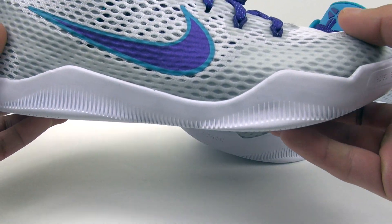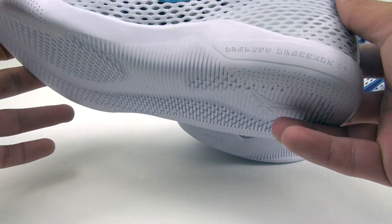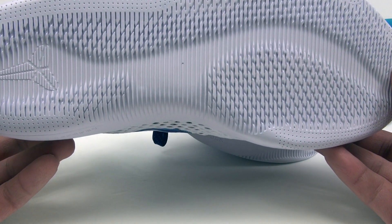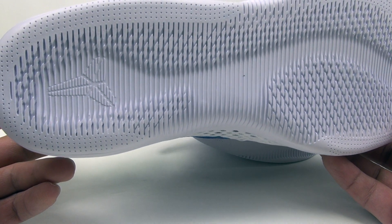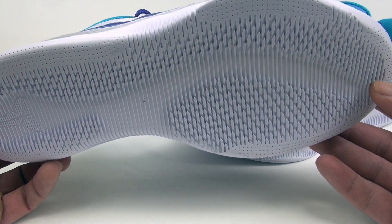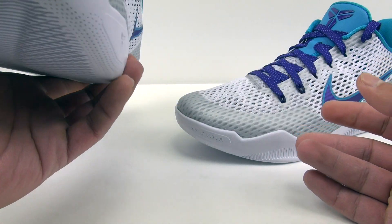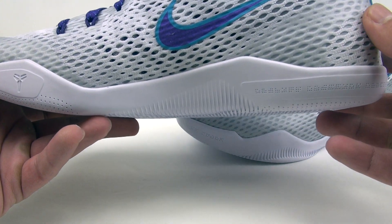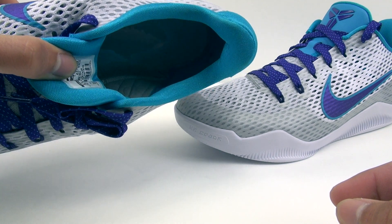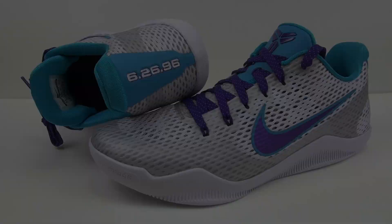On the sole — which is pretty awesome — is the date he was drafted to the Hornets: 6/26/96. This is what really sets everything apart for me compared to the Aces pair, which was for his high school, Lower Merion. The sole is all white, and I think these would have been really nice if they were translucent. There's more teal on the liner as well, so it's a nice little tribute overall.